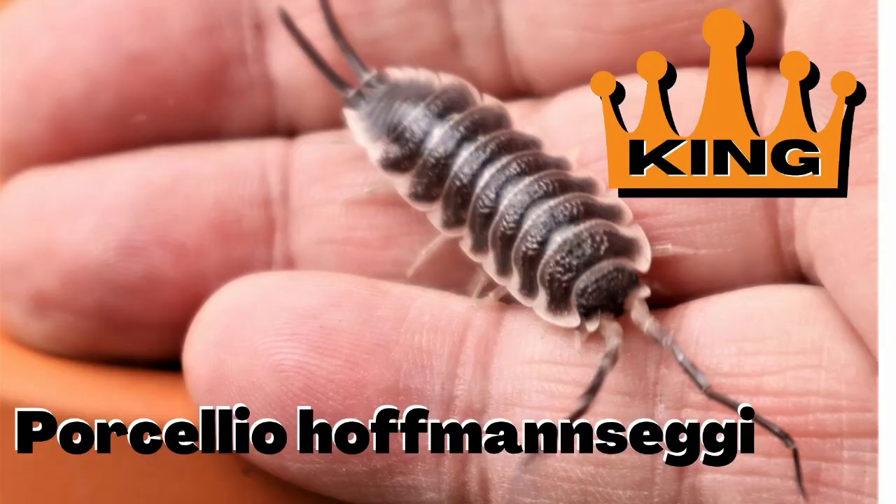Hello isopod fans, this is Wally from Supreme Isopods. Don't listen to those other videos saying that Porcelio expansus or Magnificus or Rubber Duckies or whatever are the king of the isopods. I'm going to show you the king today. Stick around till the end because I have two or three tips that will really help you breed these animals.